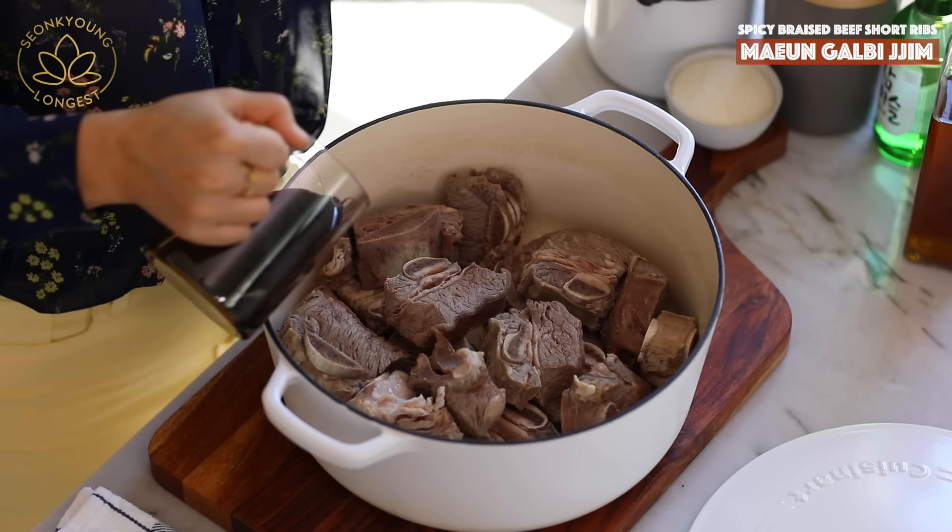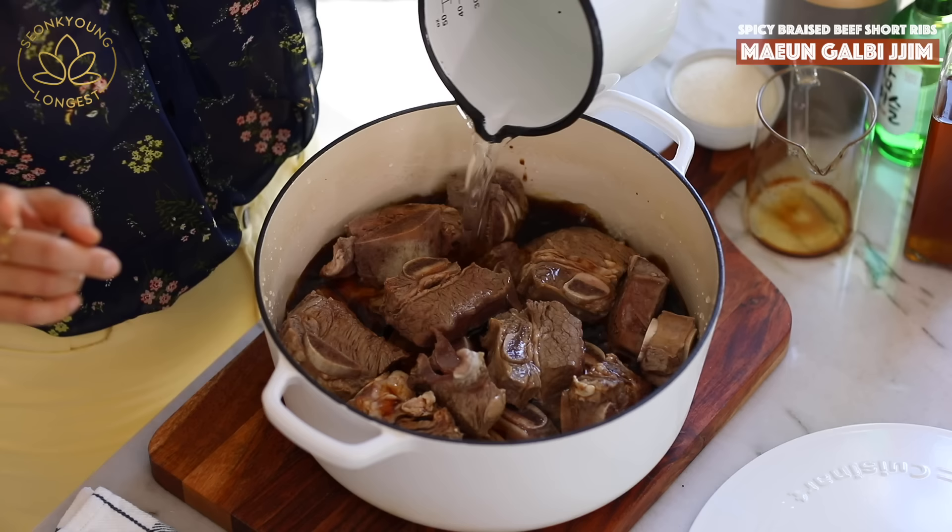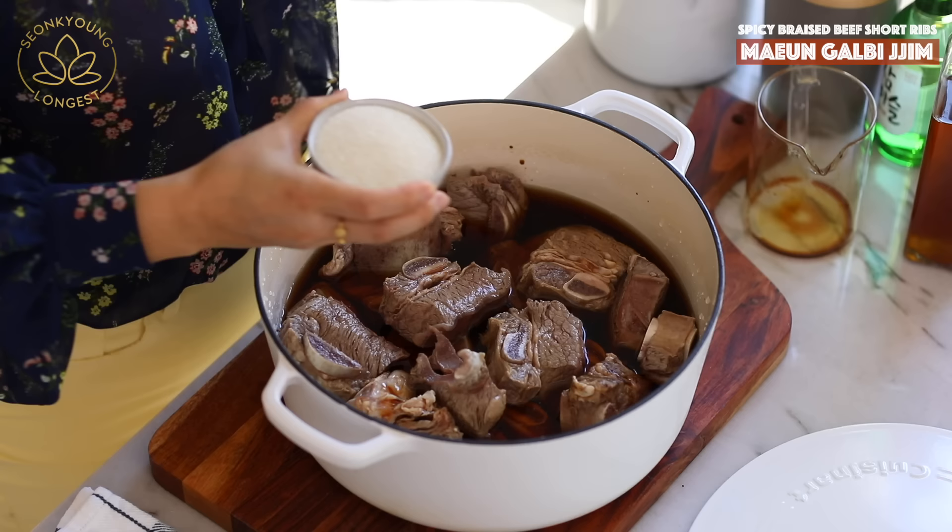Now to the clean beef short ribs, I'm going to add three-quarter cup of soy sauce. I highly recommend using Korean soy sauce if you're able to get it — if not, that's okay. You'll also need 6 cups of water, because we're going to cook these beef short ribs long enough and we need enough liquid to keep braising the beef.